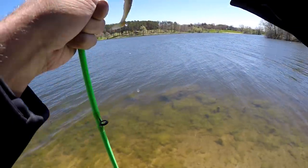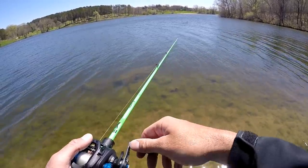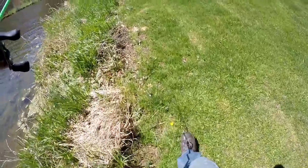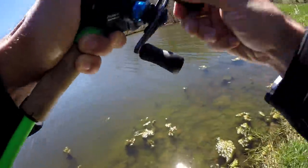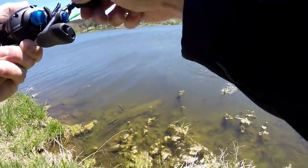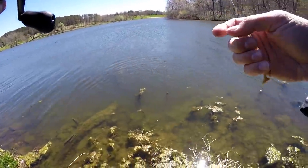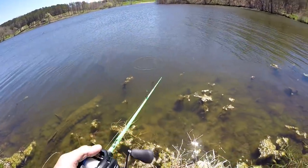See if we can get something reacting to a little swimbait. Hello — anything willing to eat the swimbait? Come on swimbait eaters! There we go, on the swimbait — no missing that one. Oh yeah! Lost him right there. Dang it.